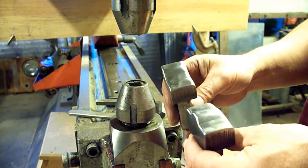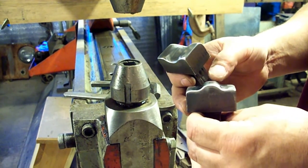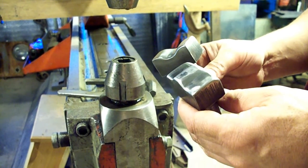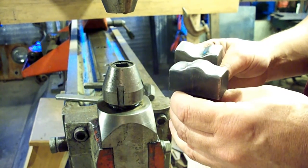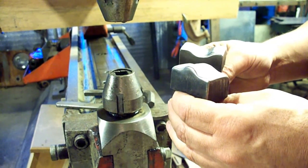These are the dies we're going to be using in the Pullmax. This is a duplicate of the wheelhouse bead, and when you get to the floor, if you look carefully, the floor rib, the wheelhouse rib, and the toolbox rib are all different. So I have dies for each one. This one's going to do the wheelhouse. I'm going to get these set up in the Pullmax and we'll start putting the beads in.